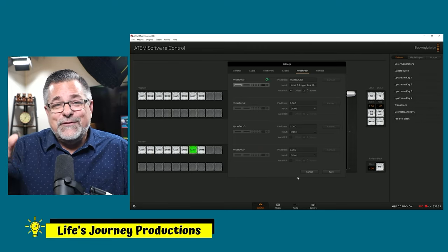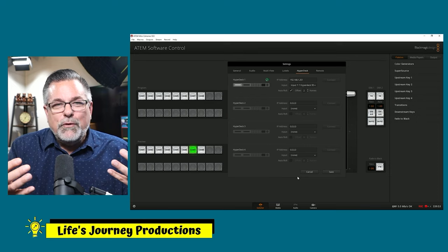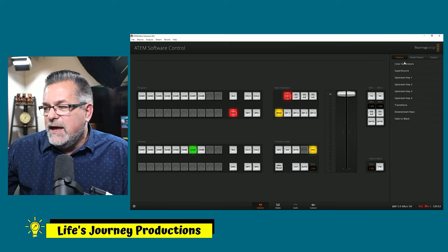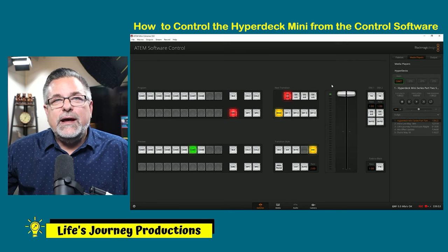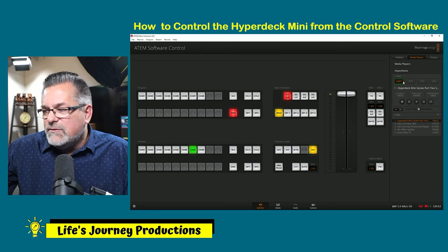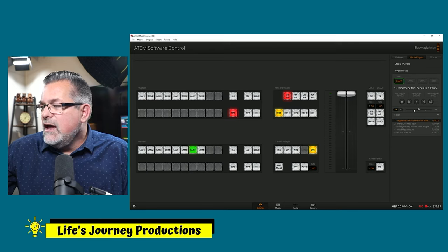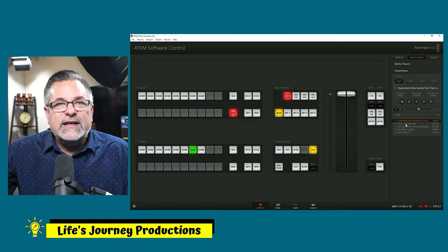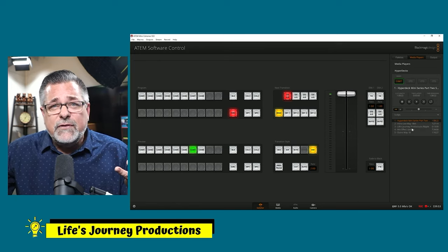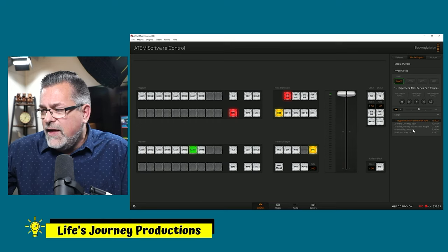We're going to look at one more thing before we go. Save this, go up to the Media Player menu — I want to show you how to control it from the control software. Here's my one HyperDeck — if I had two, three, or four they'd be listed right here. I have a list of files it can see and read off the HyperDeck. We'll talk about rendering those later — they could have alpha channels or not — and I can set them to loop.